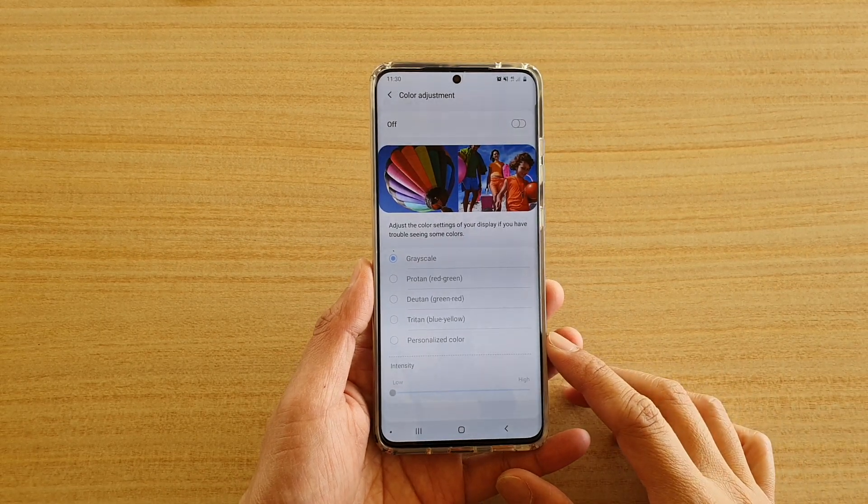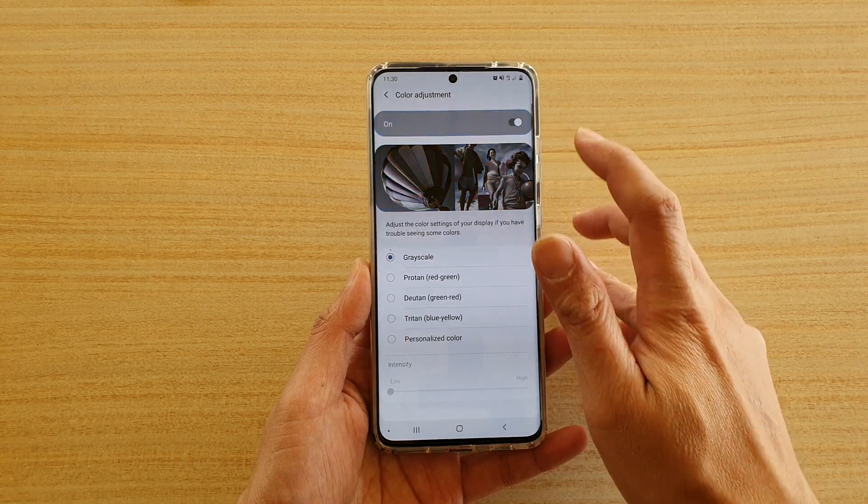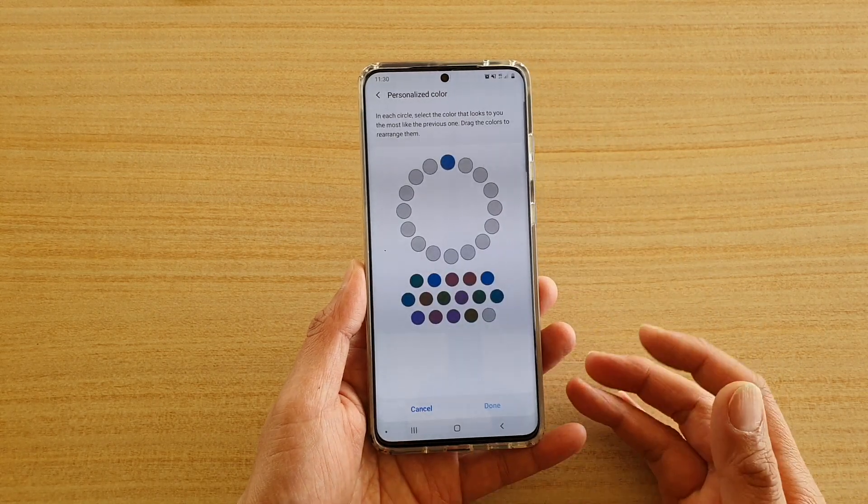Hi, in this video we're going to take a look at how you can adjust and personalize color on your Samsung Galaxy S20 series.